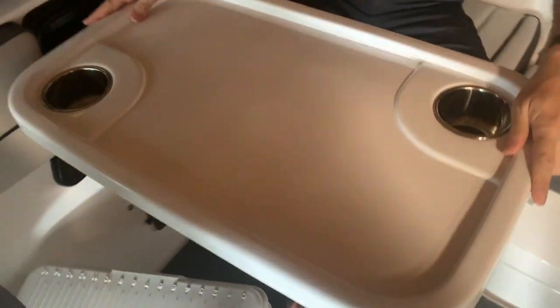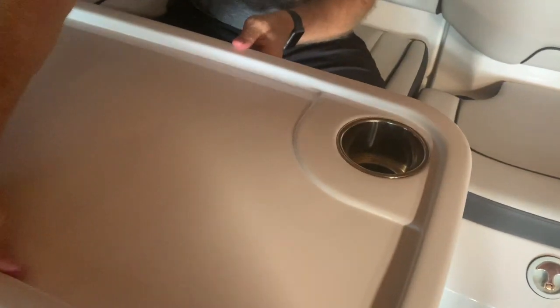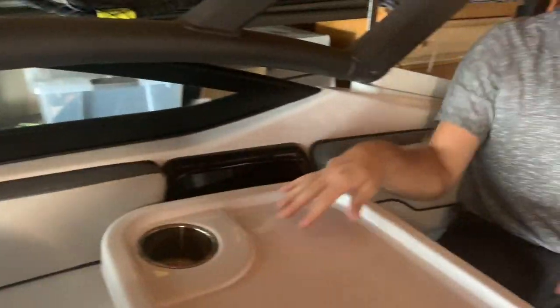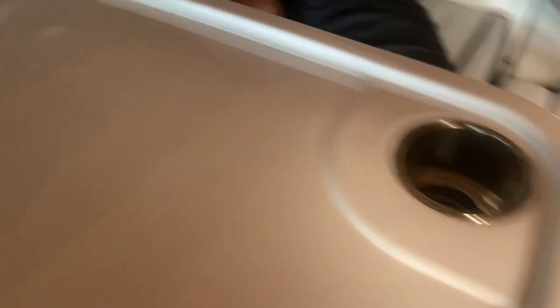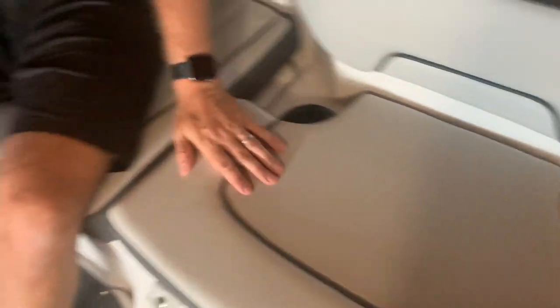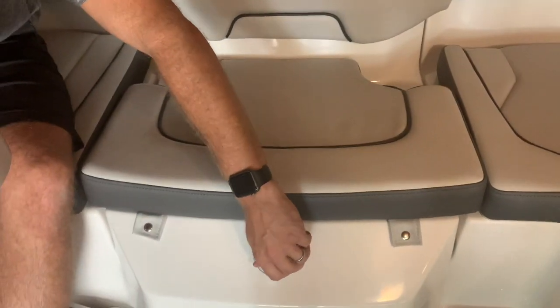I remember with our Bayliner we had to pay extra for the table to be added. Some of the other things I love about this area — it's really nice and spacious. It's got cup holders everywhere; we counted 14 total in the whole boat. You've got two here, two more here, two over there — really throughout the entire boat.